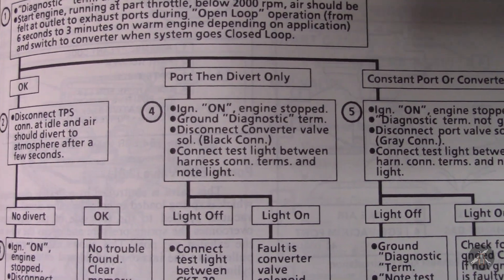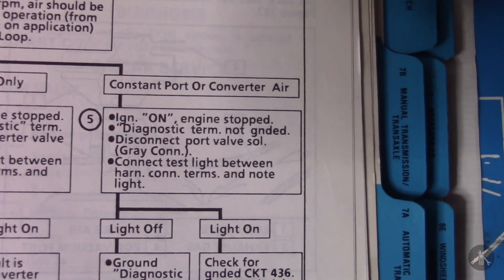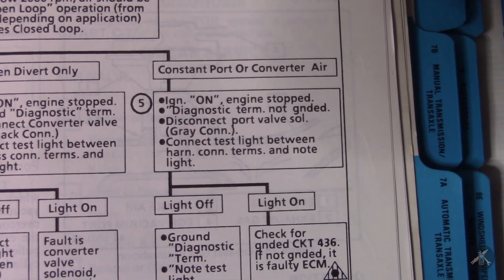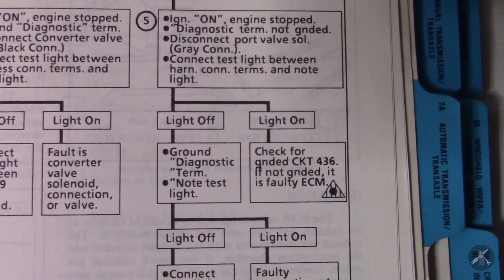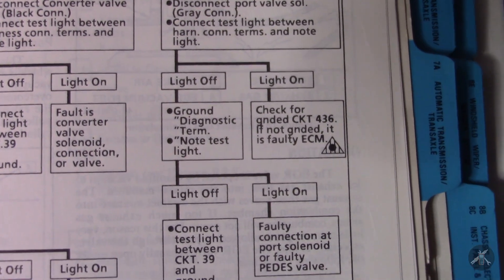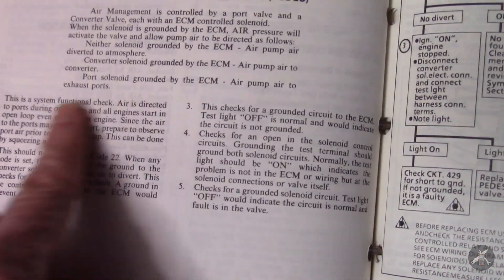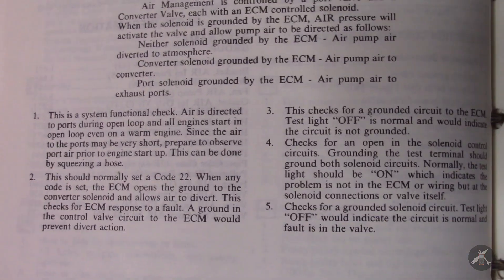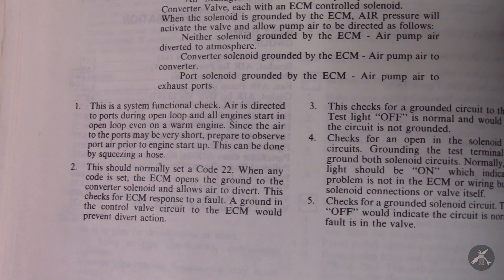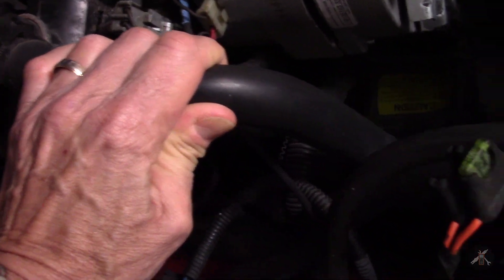Walking down the diagnostic tree, there's a branch for if things are okay — meaning you're getting air to the exhaust ports on start and it diverts properly. Then there's port-only, then divert-only, and one that says constant port or converter error. You can also bring in a 12-volt test light. They want you to check for airflow; it says air to the ports may be very short, and you can test it by squeezing a hose — though on my engine these hoses are pretty stiff.